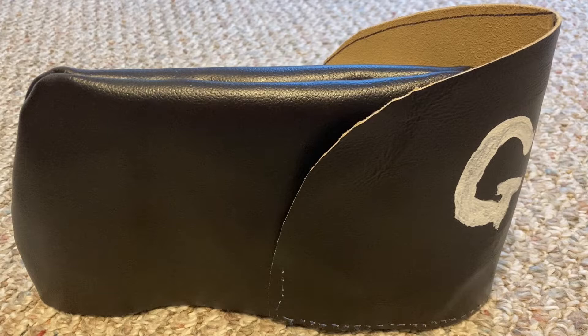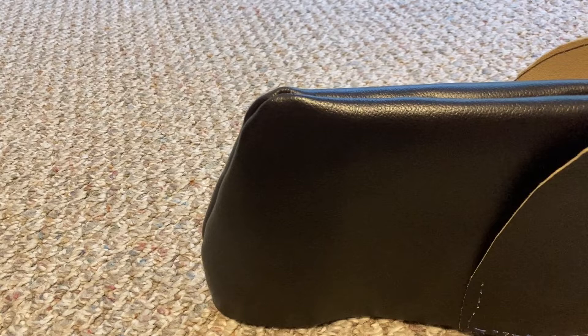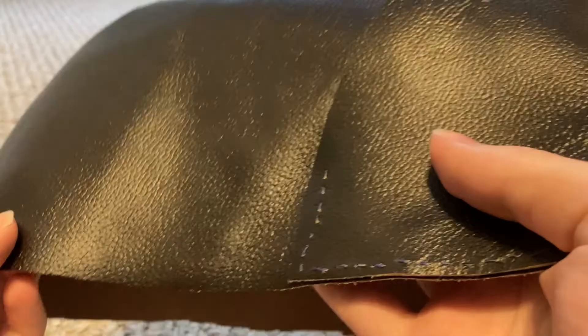They still look pretty cool, so I thought it would be fun to make one. This one is probably very historically inaccurate in probably every way imaginable, but it costs only about $10 to make, maybe a little more. So I think it was worth it, and it was a fun little project to work on.